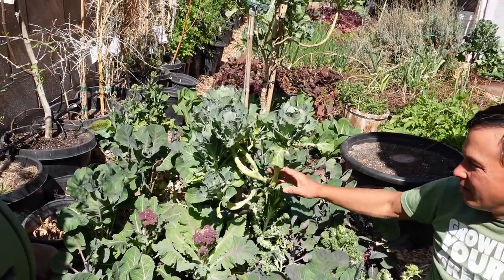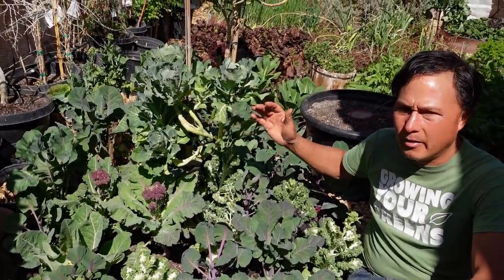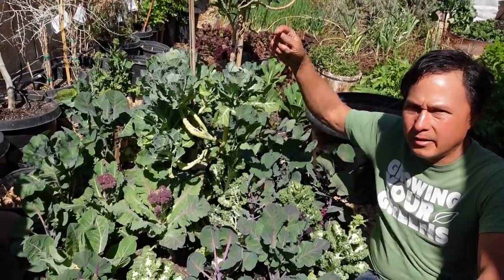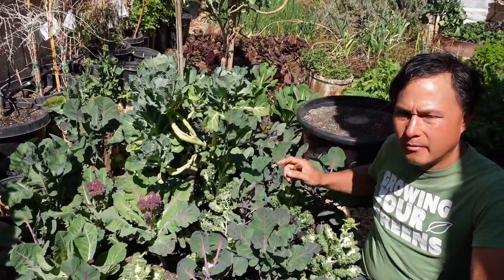Tree collards are one of my favorite plants, and I want to encourage you guys in zone 9 or better to grow some tree collards — they are a low-maintenance, easy crop. Link down below to a video I made on tree collards.